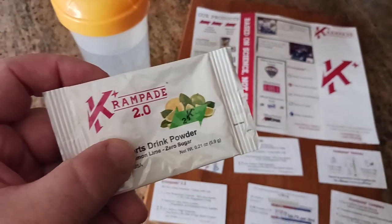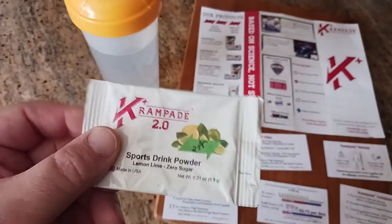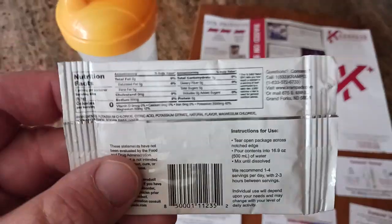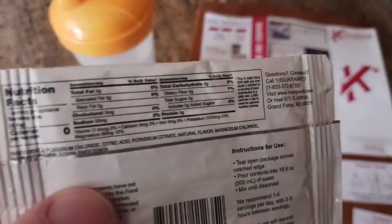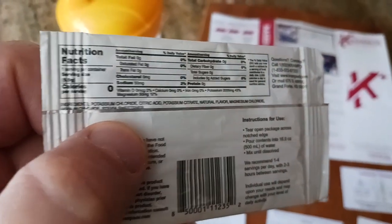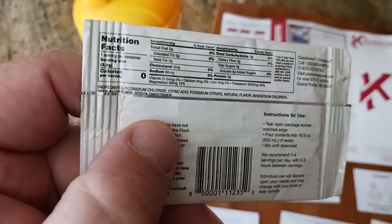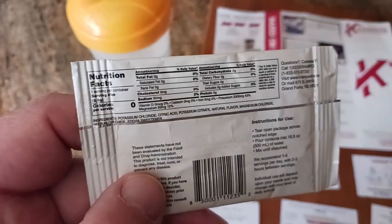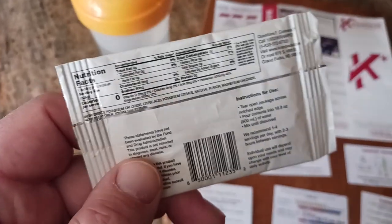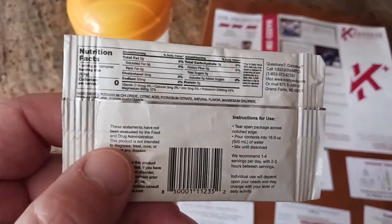How does it taste? Big question. It does have a lemon lime flavor, very light — I would say it's neutral. It's not overly sweet; it's not sweet at all if you ask me. It's just neutral, and it has stevia and the right combination of stevia with their 50 milligrams of sodium that I think balances itself out. So it doesn't taste too salty and it doesn't taste too sweet — it's literally right in the middle.